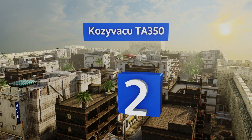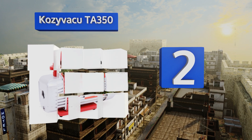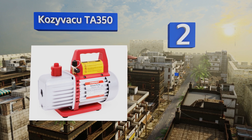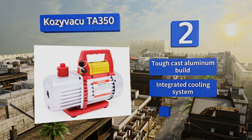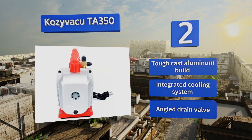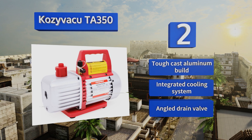At number two, the affordable Cozy Vacuum TA350 is available as a standalone unit or in a set that includes a manifold, gauges and a storage bag. It features an oil viewing window keeping you abreast of the current level, reducing the possibility of accidentally running it dry. It's a tough cast aluminum build with an integrated cooling system and an angled drain valve.